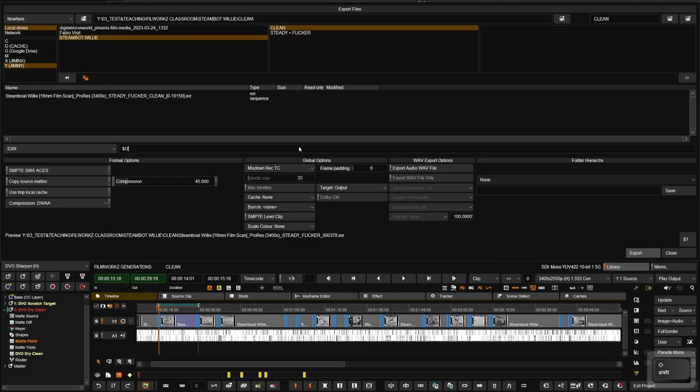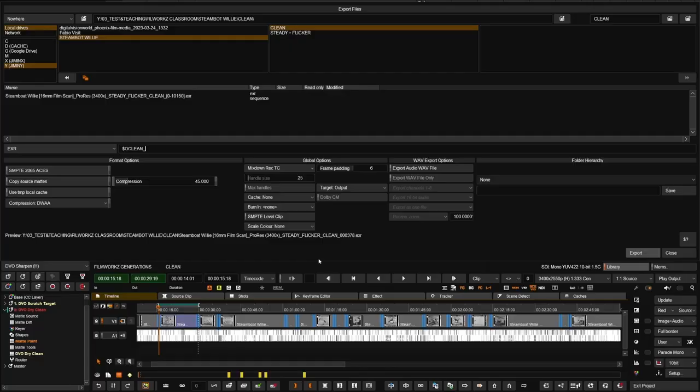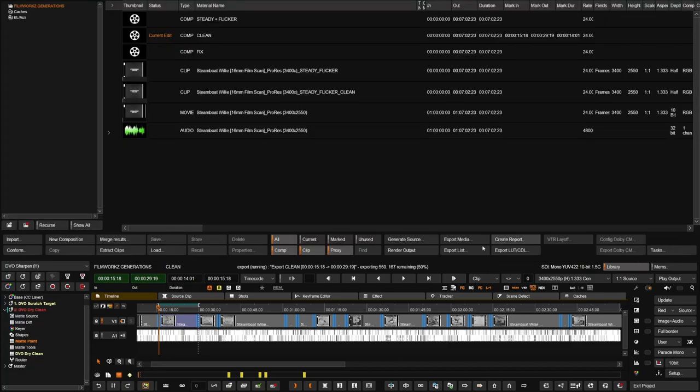I'm exporting to the same place. I've used some keywords — there's a legend available in the keyboard shortcuts. The one I'm using is dollar sign and O for the original source name, then an underscore and the frame count. Every time I do a generation I name it that way to keep track: it's the original filename, then the process — steady, flicker, clean — and then the next one will be fix, then color, in whatever order you want to do it.